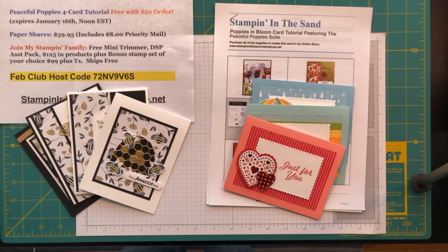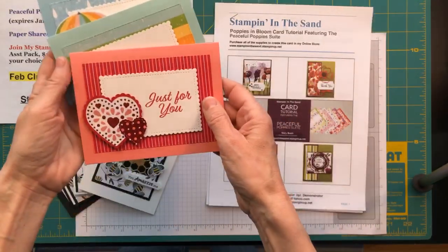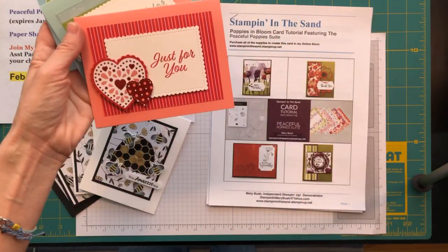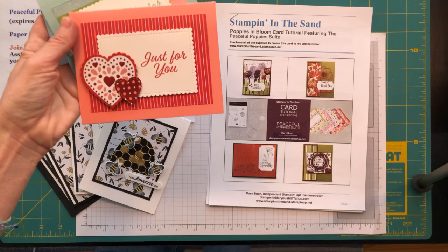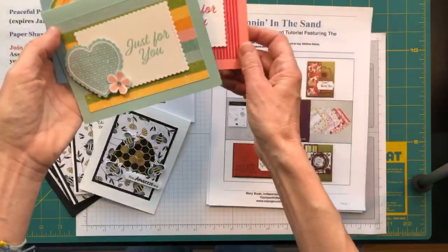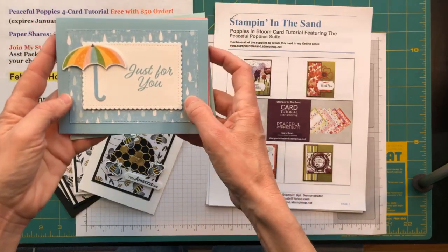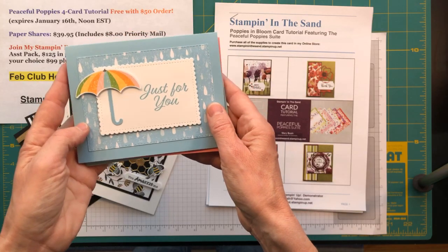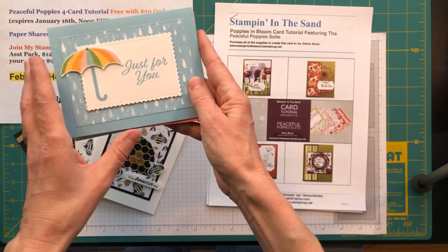If you joined me on Sunday, you got to watch as we created these three cards. We had this Valentine card — actually I'm going to be sending it out for other occasions since I made a whole bunch and never sent one for Valentine's Day. We created this one, this one, and this one. These three cards all use the same sketch, and today we're going to bump the sketch up one notch and make three totally different cards using the same design.